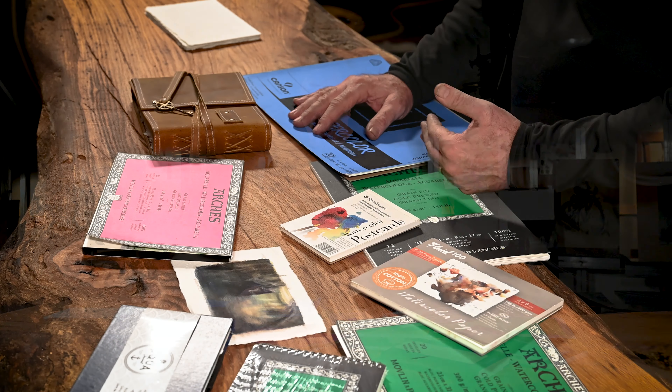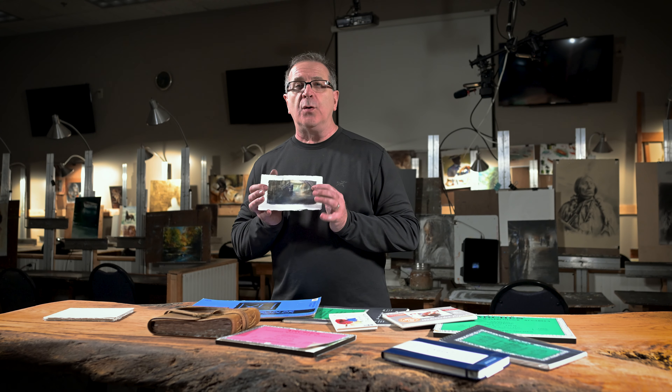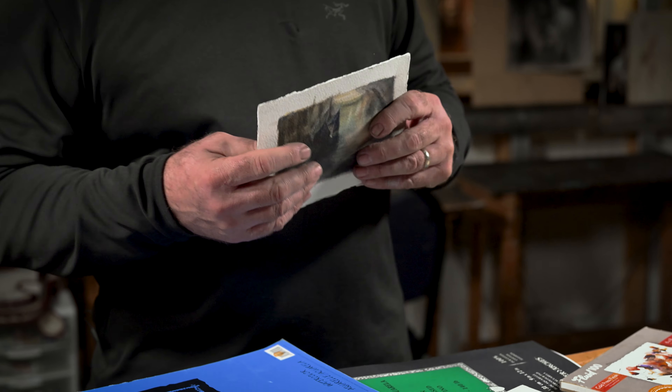Hey folks, this is Chris again and I'm here to simplify your travel materials if you choose to do pen and ink and watercolor. I'm not a professional watercolorist — I have friends that are some of the best in the world and I've taken a couple classes with them. But what qualifies me is I know what works when I sit down in Italy while everyone's eating breakfast and I want to do a little watercolor sketch. I'm a professional artist who's at best mediocre in watercolor, but loves to do it.